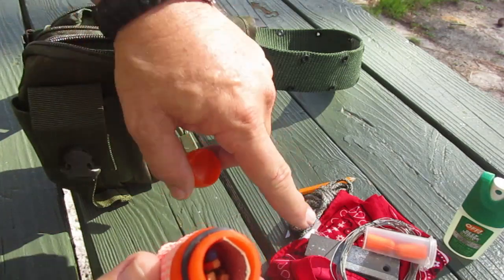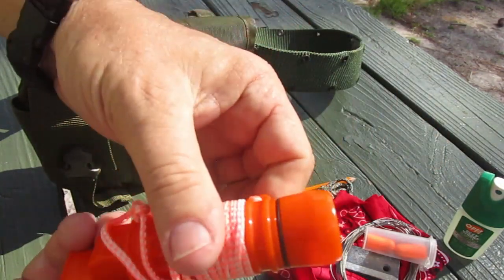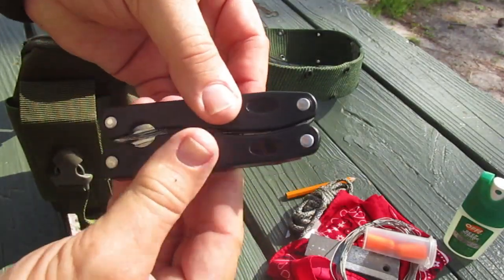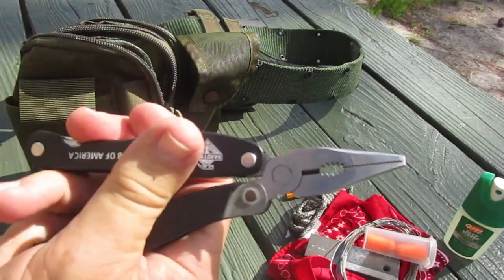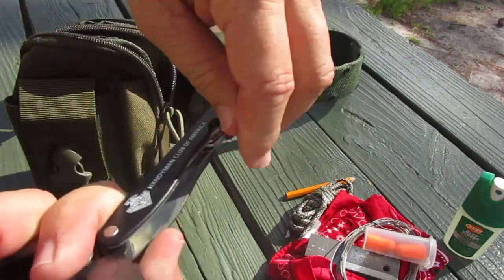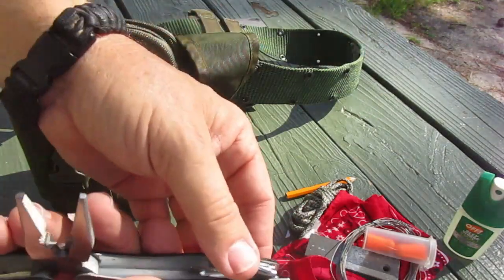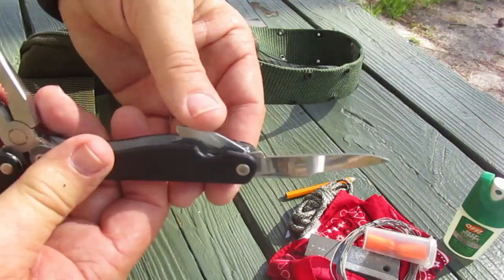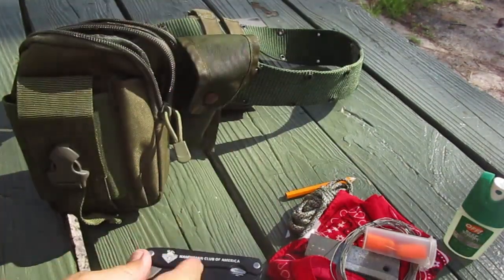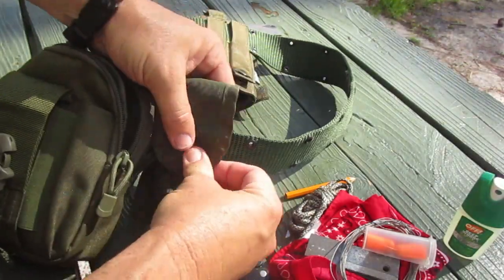Inside the three-in-one tool there's a striker and it's full of matches — so that's another fire-starting option. I've got the ferro rod, matches, and more matches — three fire-starting methods total. Last but not least, I've got a multi-tool. You never know when you might need a pair of pliers — maybe a thorn in your finger or a fish hook. The multi-tool has a little saw, a blade, can opener, screwdriver — the usual suspects.